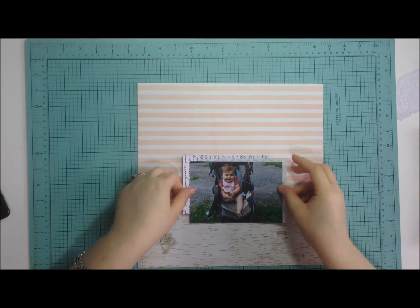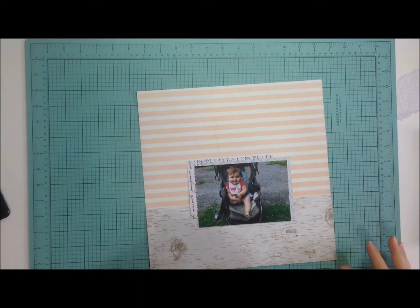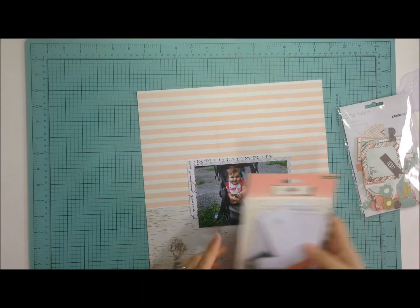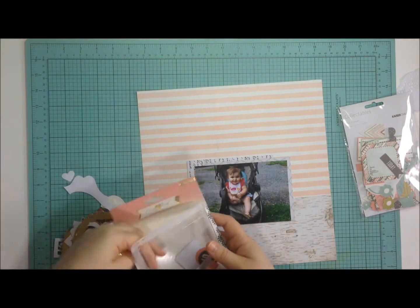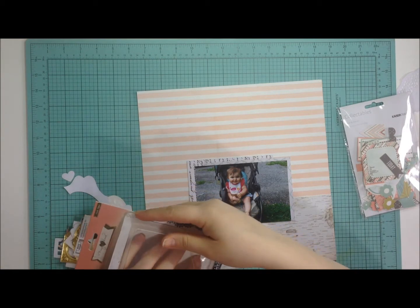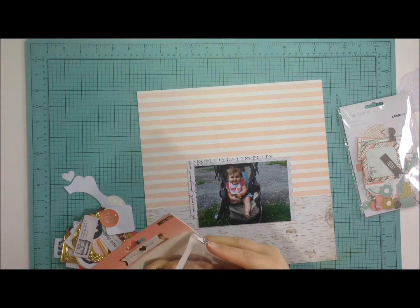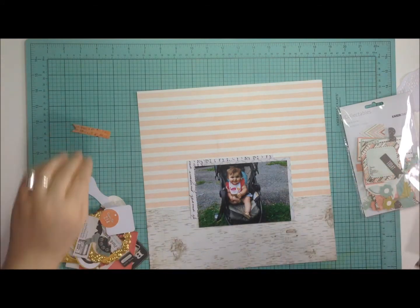I'm still working through that collection — I refuse to put it away. There's no sense in putting it back into the vault. I've had it for way too long, I'm in love with it, and I have a lot of collections I need to work through. I am determined.